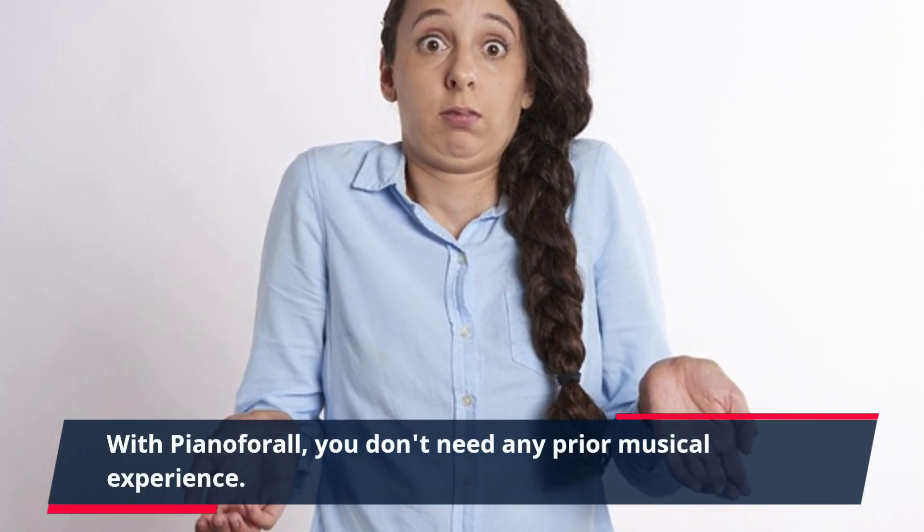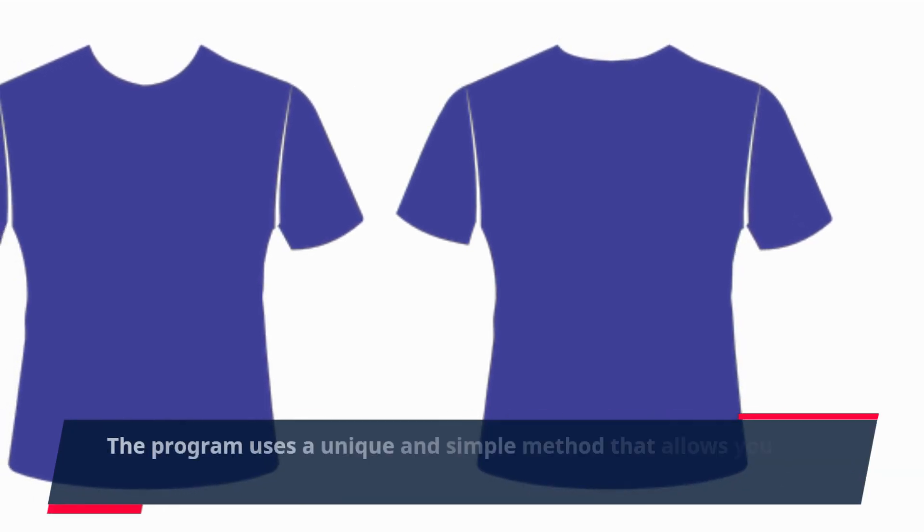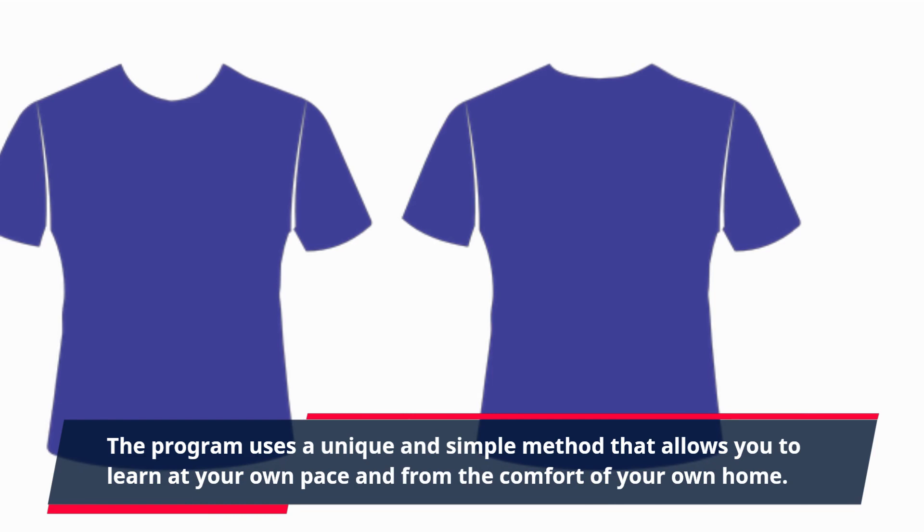With Piano For All, you don't need any prior musical experience. The program uses a unique and simple method that allows you to learn at your own pace and from the comfort of your own home. All you need is a piano or keyboard and a strong desire to learn.